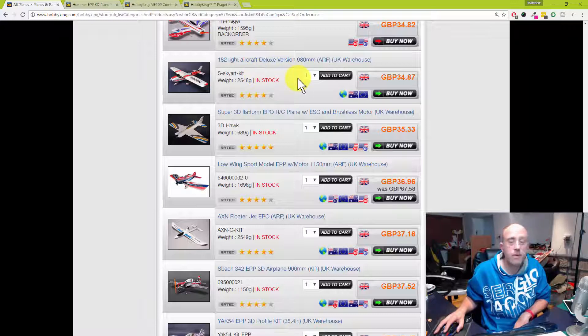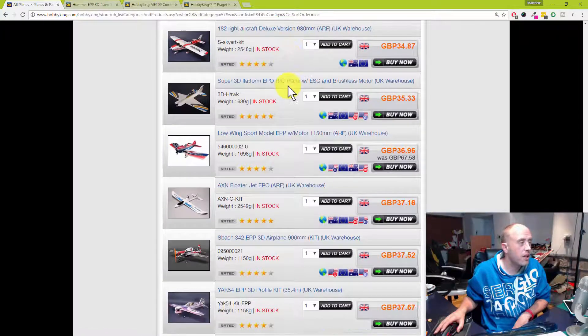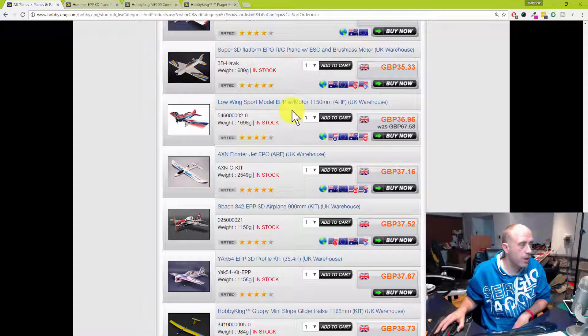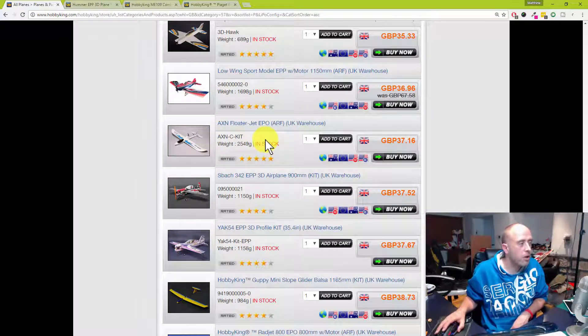If you're looking for a model to start with, the AXM would be a lot better because the motor is not on the front — so when you do stuff it in the ground, which you have to be completely honest about as a newbie pilot, go for something like the AXM Cloud Surfer. There's the AXM — buy the AXM. It's a fantastic model; I know so many people who have learned to fly with the AXM Floater Jet. It also slopes really well, so it's a really, really cool model.